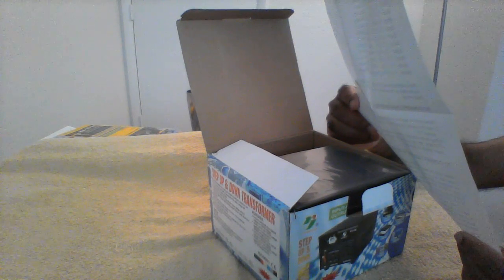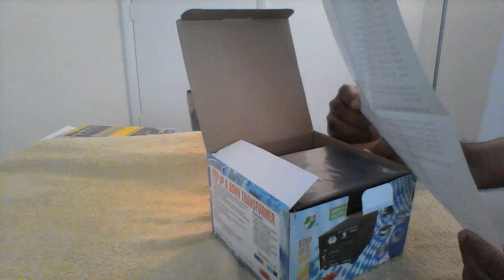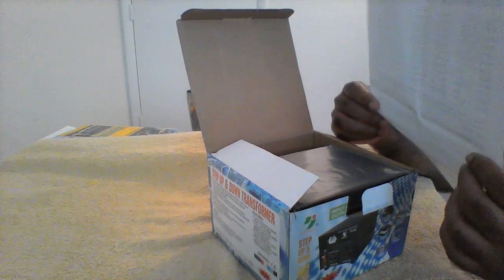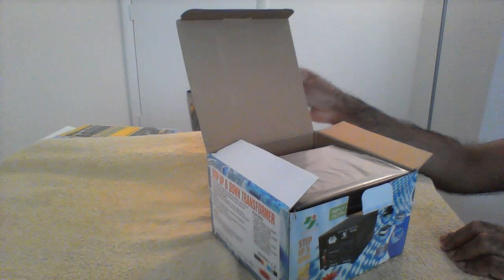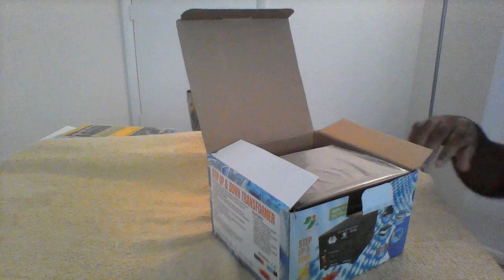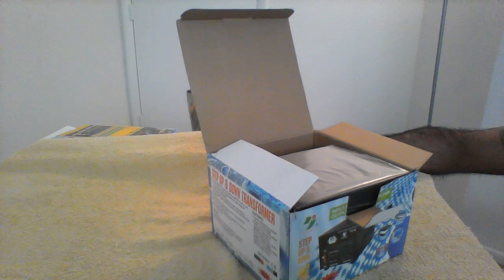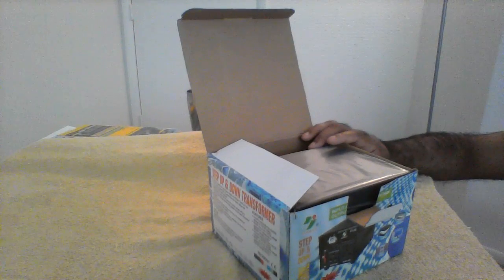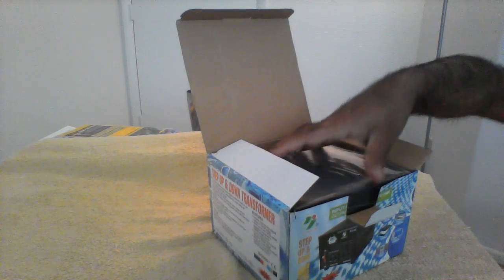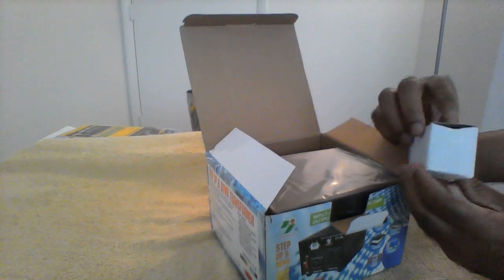Make sure the appliance plugged in uses fewer watts than the transformer's rating. You should be careful about both voltage and wattage. Laptops and similar devices work up to around 200 watts, so they should be lower than the transformer maximum. This is a 500-watt transformer, so it can support up to around 400 watts safely. It's good for a laptop and similar devices.